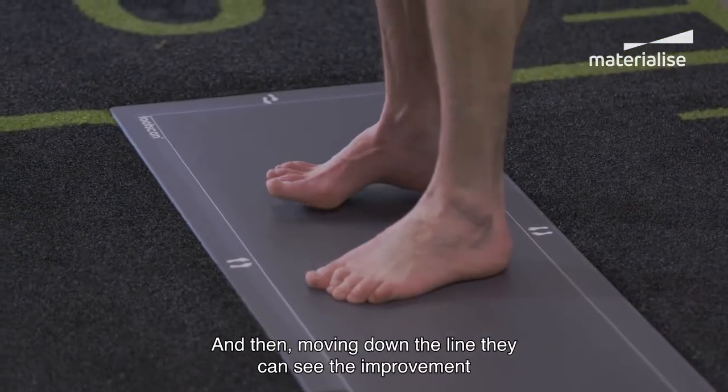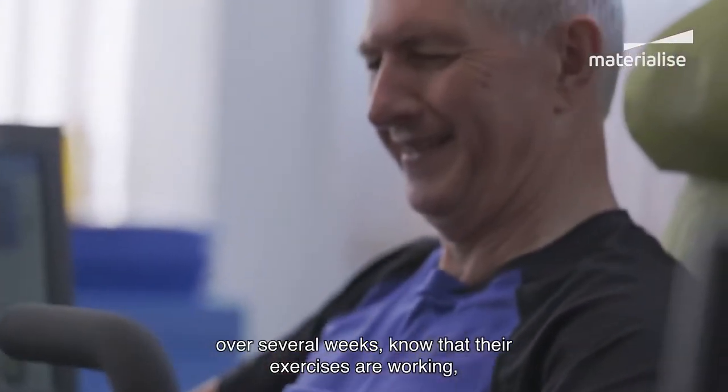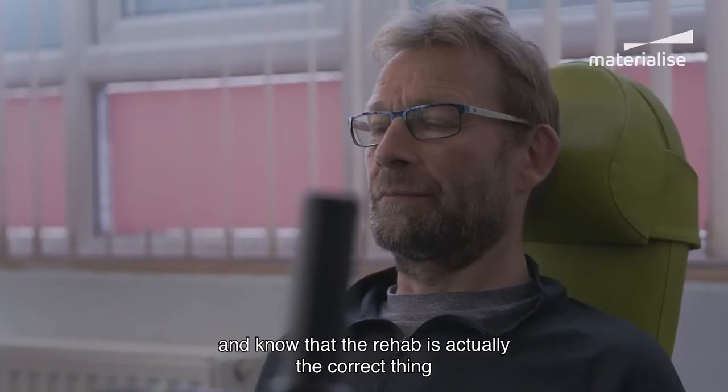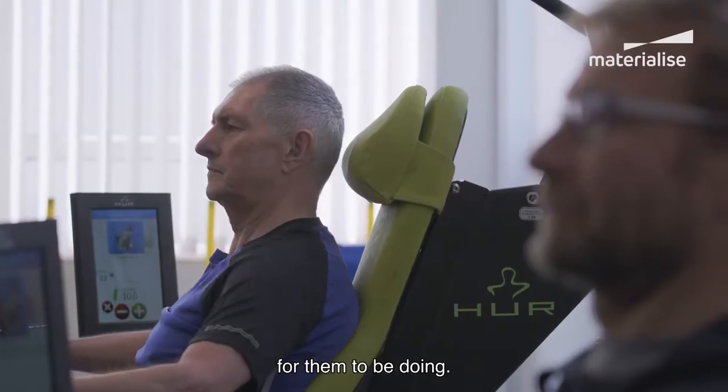Moving down the line, they can see the improvement over several weeks, know that their exercises are working, and know that the rehab is actually the correct thing for them to be doing.